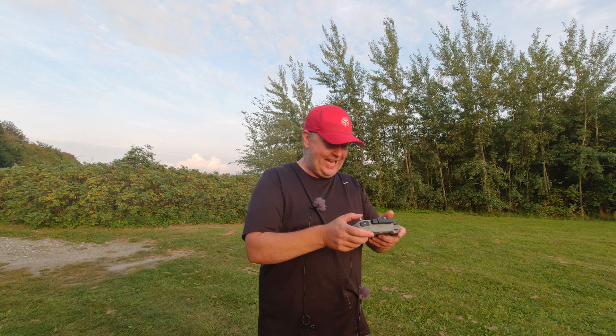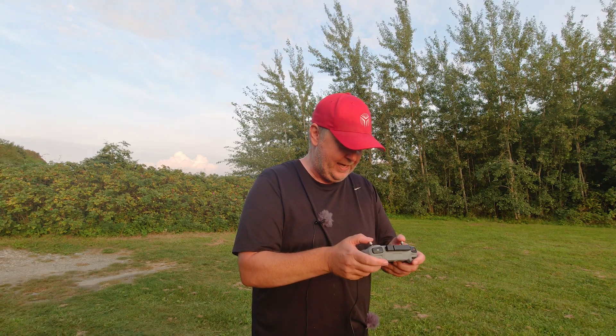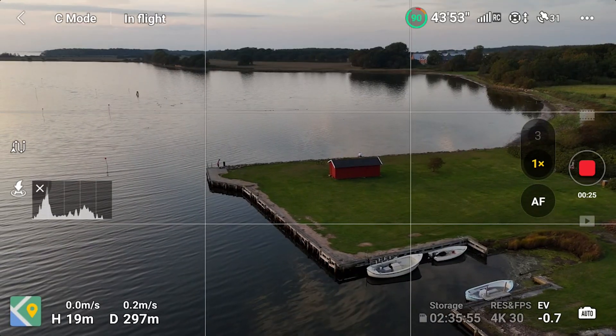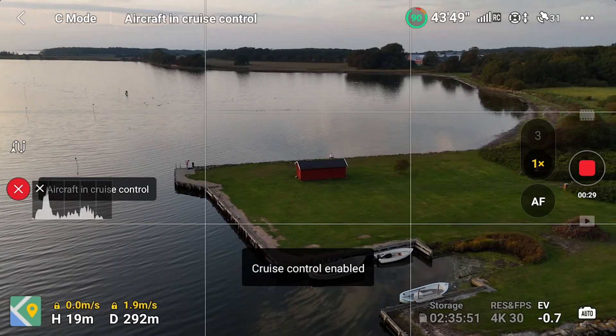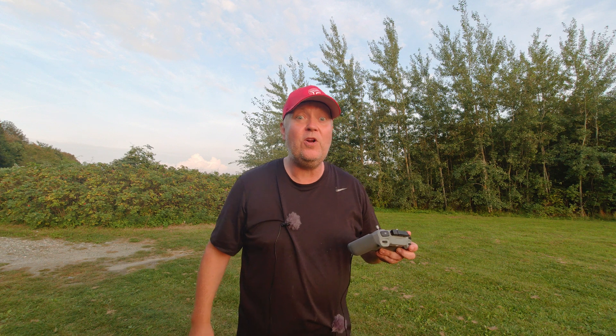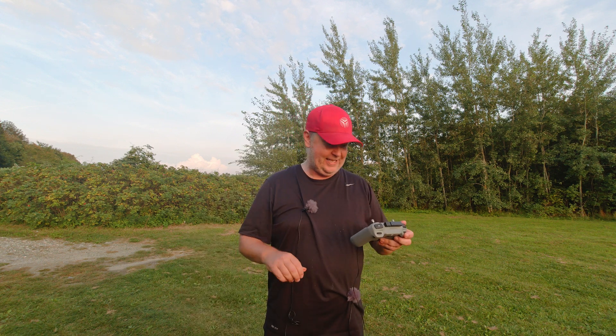And what is that? It is exactly what you think it would be. If you start a motion with the drone and you press C1, you can let go of the sticks and the drone will continue in that direction that you have selected.